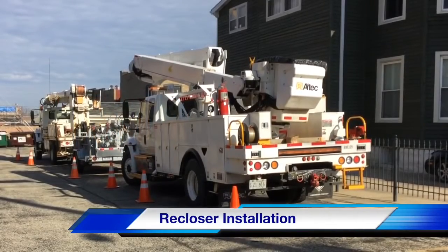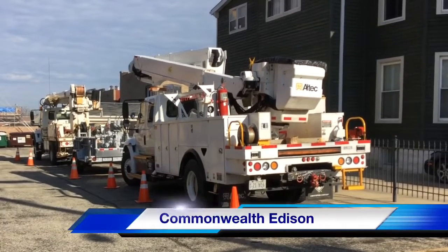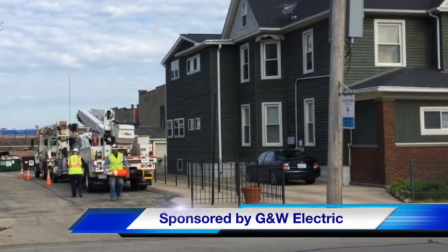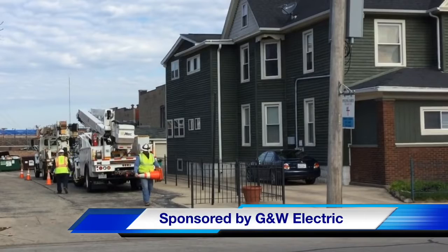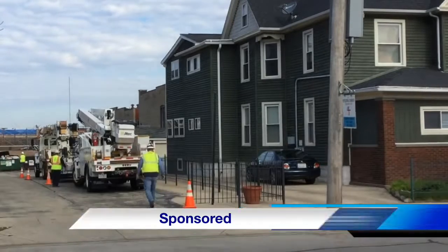Hello once again, I am Jim Ducart with T&D Howe Videos. Today we are on the streets of Aurora, Illinois, where we will be watching the installation of a new recloser or switch on a distribution line. Our participating utility is Commonwealth Edison, and this video is sponsored by GNW Electric Company. Now let's start by listening in to the pre-job safety briefing.